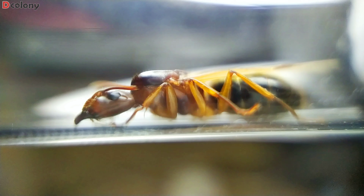Moving to the next queen, we have this Anochetus queen. We raised her on a test tube setup with soil, which I think is best for the species. Along with occasional feeding, we are also adding springtails to the setup to deal with molds and as an additional food source for the queen. The queen did great and now has two workers — one of them had just eclosed. They also have a good amount of brood.